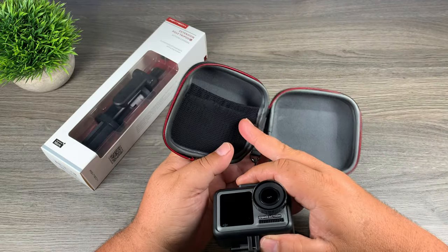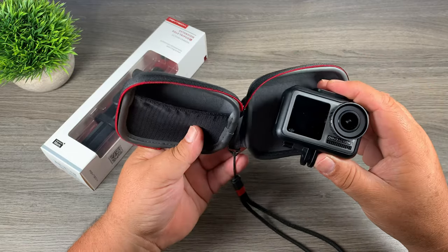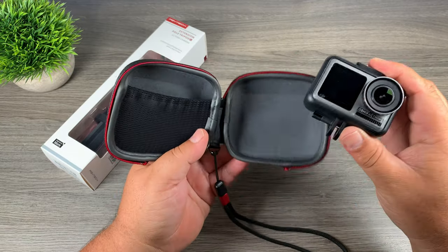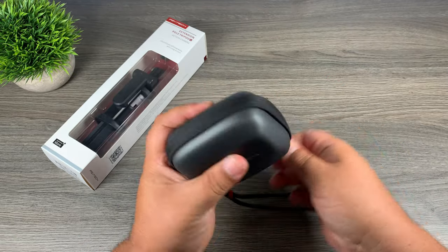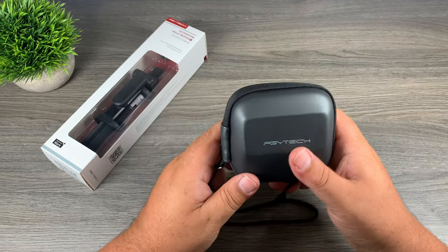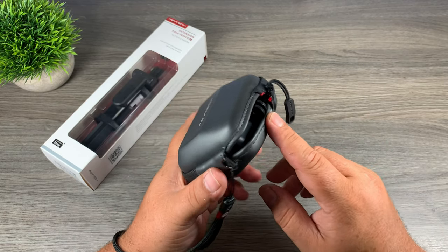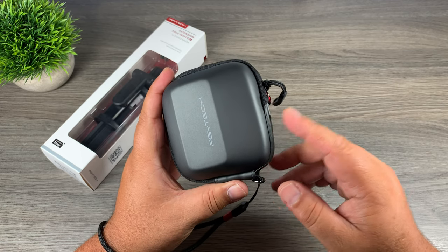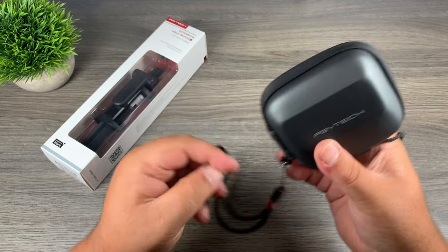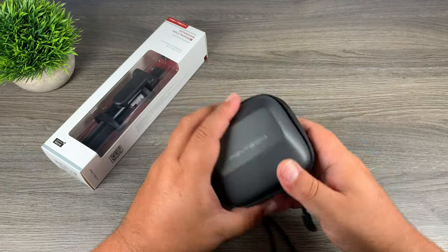On one side there is a mesh pocket, so if you need to stick a few little things in there it's available. Basically this will work just as a case for your Osmo if you're using it handheld, but where these types of cases shine is that the finger mounts are exposed on the bottom. So you could have this on an extension pole or handle and still put the case around it to keep it protected. I'll demonstrate that once we get into the handle.